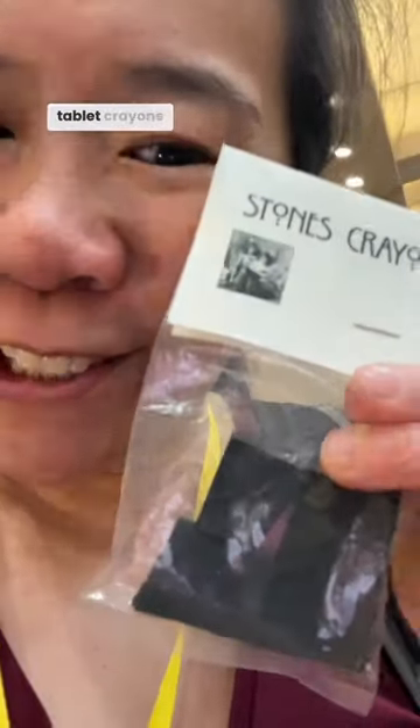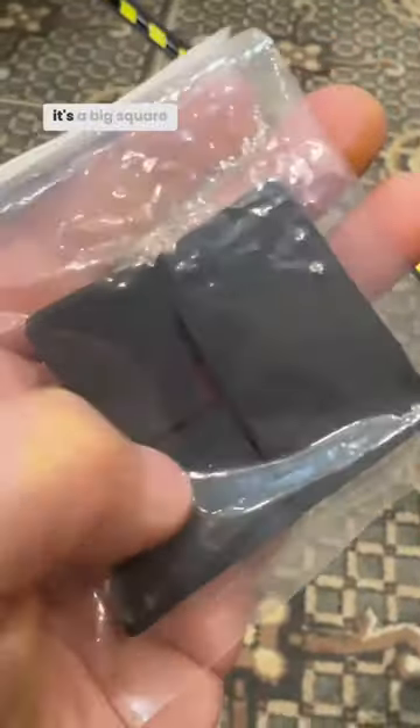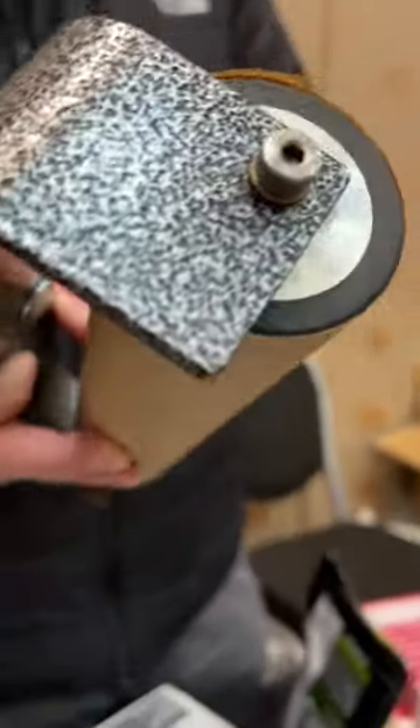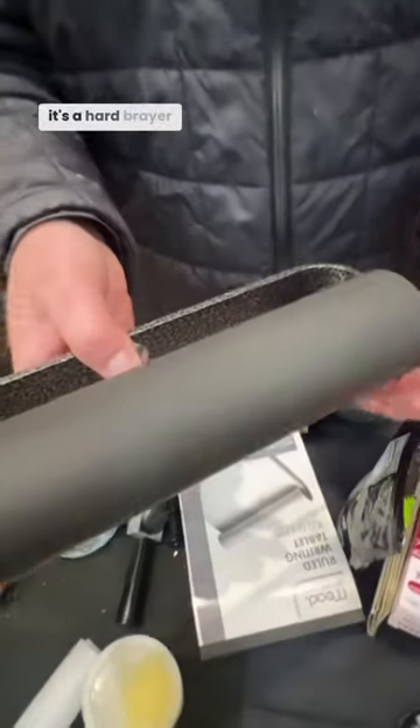Happy to see some tablet crayons here. This one's actually broken, but usually it's a big square of lithographic crayon. A 10 inch hand brayer, 60 durometer, so it's a hard brayer.